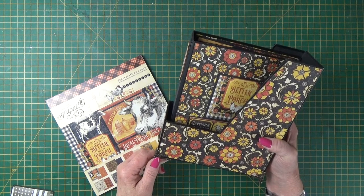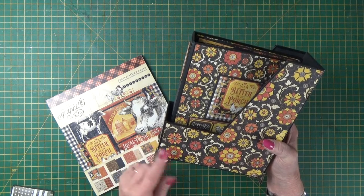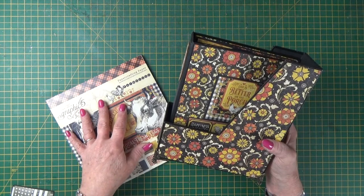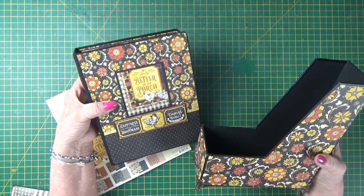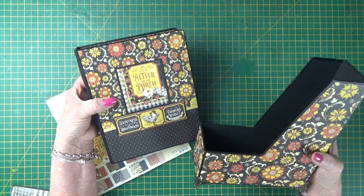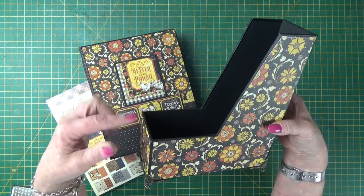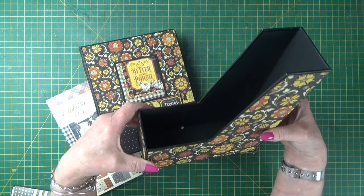Hello everybody, it's Clare here from My Creative Spirit with our Facebook Live class number seven project. It's a folio album and file folder stand, and the principle behind this class is how to take an 8x8 pad and make an album with it. The class also includes how to cut chipboard, how to assemble using our signature black construction tape, and how to create this fun little stand.